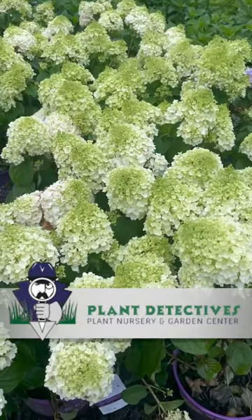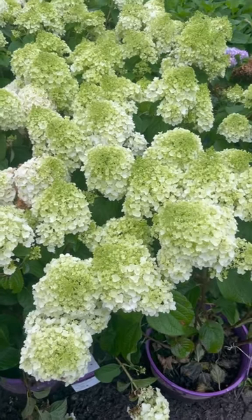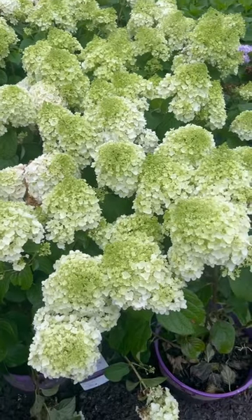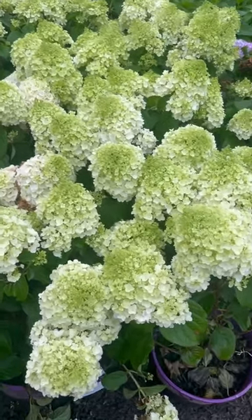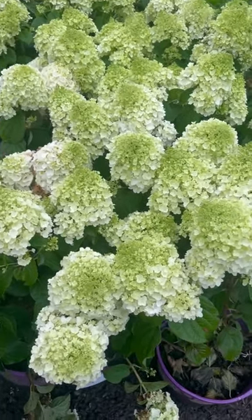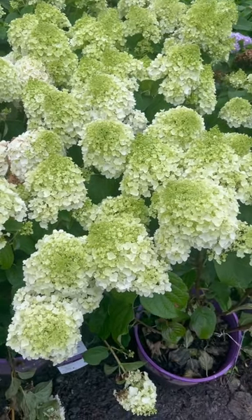Because what the horticultural world needs right now is another hydrangea. So I present to you Hydrangea paniculata 'Little Hottie' — good name, you know I'm big on good names. It's a three by five plant with real rigid stems.